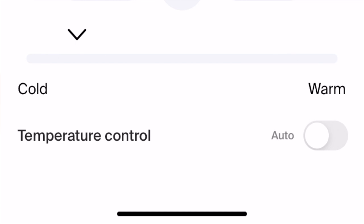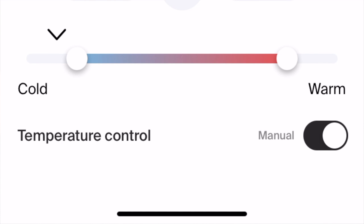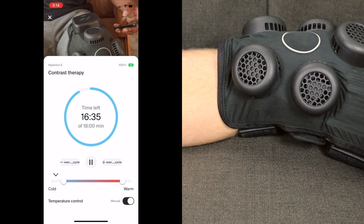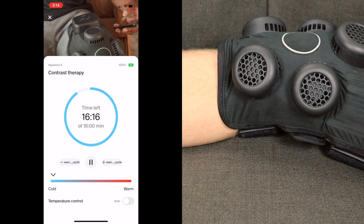At the bottom you'll see temperature control, currently toggled to auto. You can toggle that off to create a custom range for the contrast therapy. By sliding the controls, you can change the overall range it heats and cools from — if you don't want it to get super hot or super cold, you can minimize that. You can see it's getting close to as cold as it can get. With an 18-minute routine, it'll probably transition from cold to warm a few times, but it'll be about nine minutes before that transition.